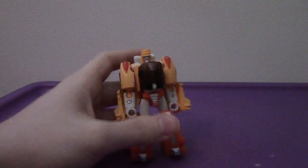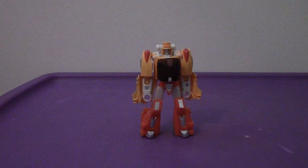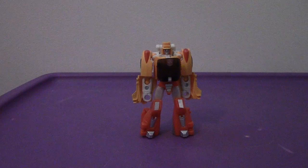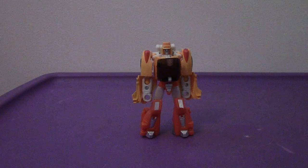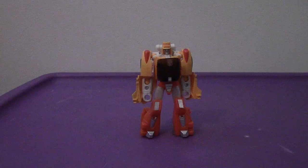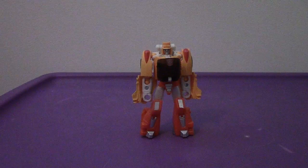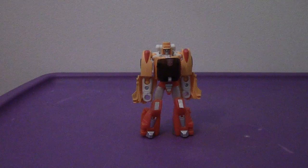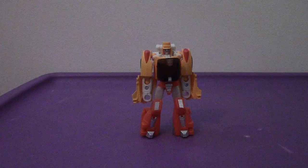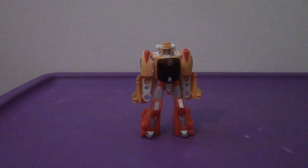All in all, Wheelie here is an exceptional figure — I recommend getting him. If you remember the Generations Deluxe Wheelie we got a few years ago, it came with his little slingshot from the G1 movie. You can definitely use that for this Legends class figure. Wheelie is outstanding and cute. Though the transformation back to vehicle mode is a little tricky — you have to be precise, getting all the panels and pieces lined up just right to succeed. But all in all, Wheelie here is an exceptional figure and you won't be disappointed.